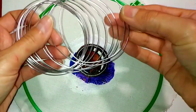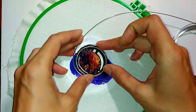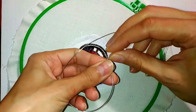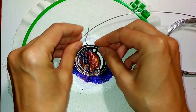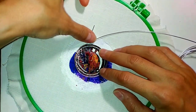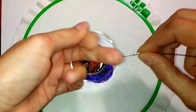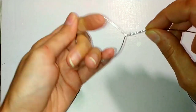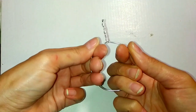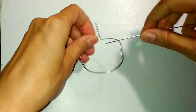With this craft I decided to make an unusual décor. I will make a frame out of soft wire and yarn.